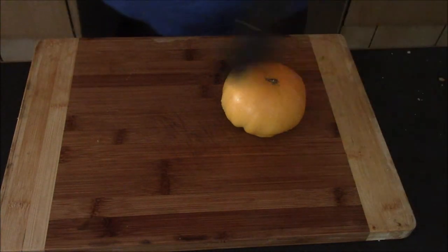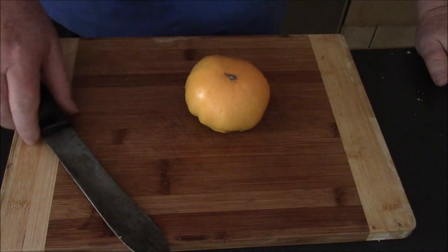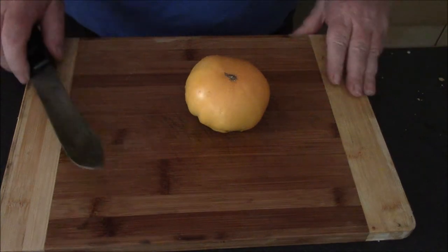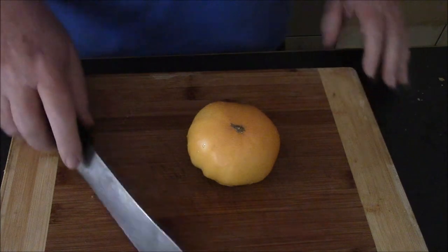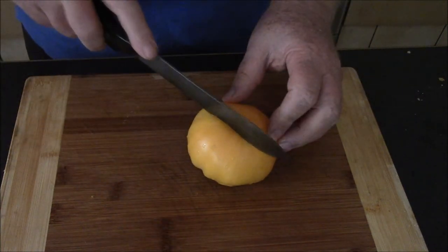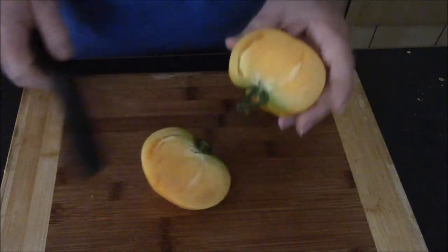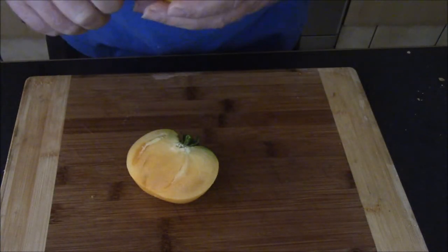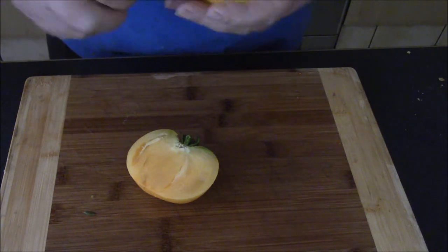The yellow tomatoes — I've picked three of them now. They've been an average size of 260 grams. So what we're going to do is we're going to give it the taste test. It's a really bright yellow inside. It's quite entertaining.